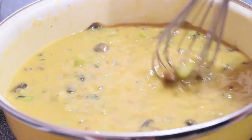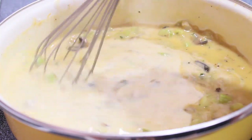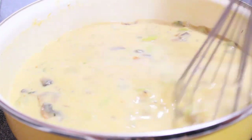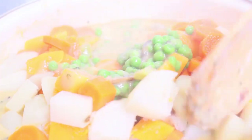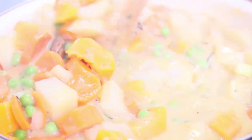I like using a whisk because it prevents the mixture from getting clumpy. After that, whisk in unsweetened almond milk — feel free to use whichever non-dairy milk you prefer. Then add in frozen peas. At this point our boiled vegetables should be ready, so drain those and gently fold them into the mixture.